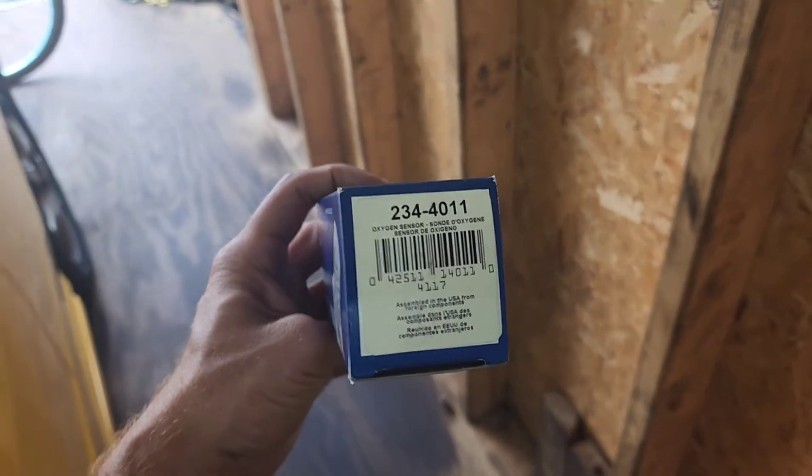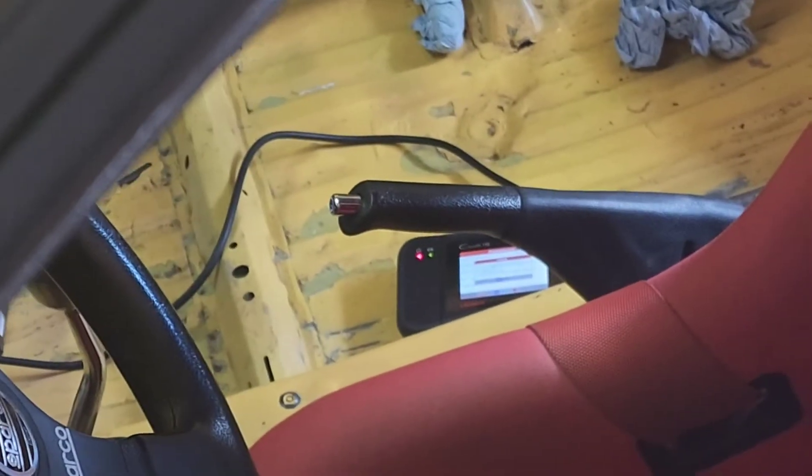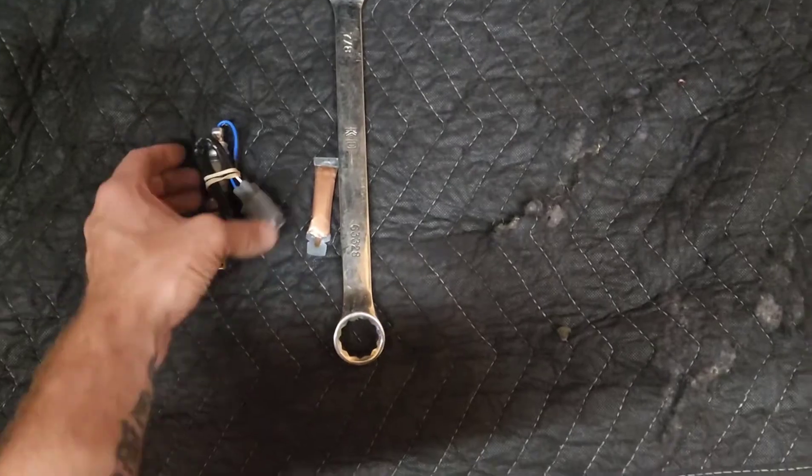Upon further diagnosis I found out it was the oxygen sensor, bank one sensor one. I've got one waiting for me at NAPA — it's a Denso one — I'm gonna go grab it and throw it in and watch it fix all the problems. I got the oxygen sensor bank one sensor one right here. I got my 7/8ths, my anti-seize, the oxygen sensor, my moving blanket — I'm about to go knock this out now.